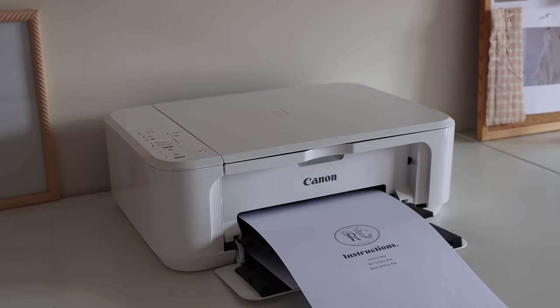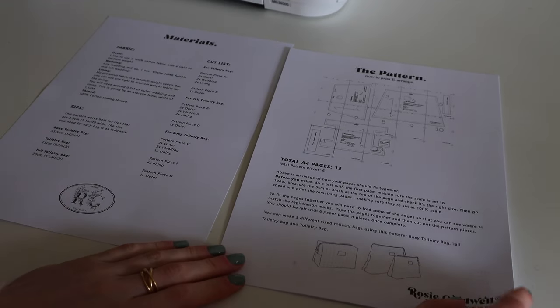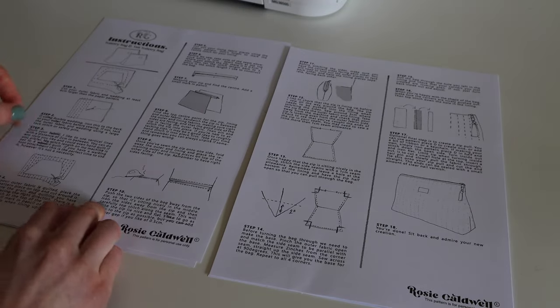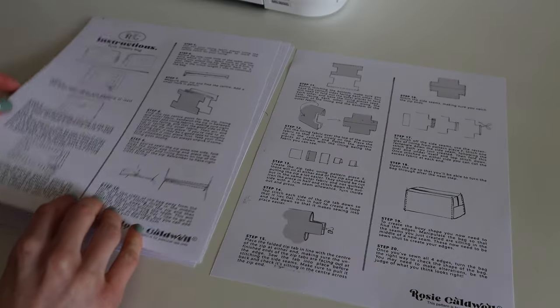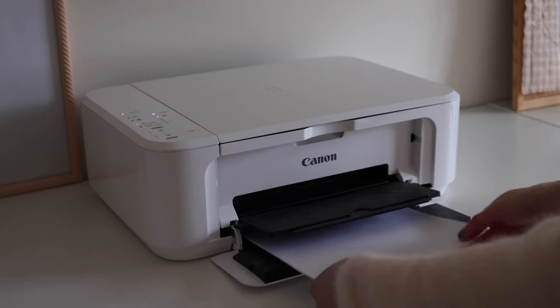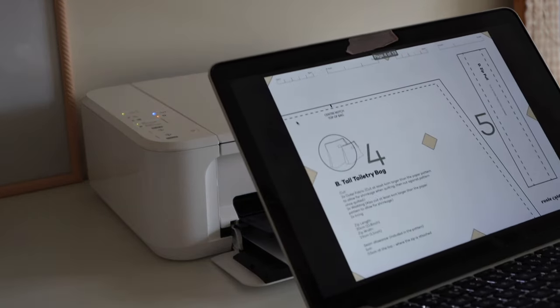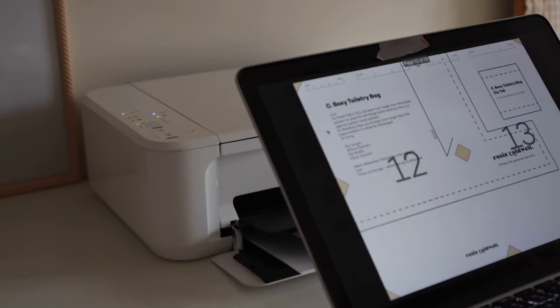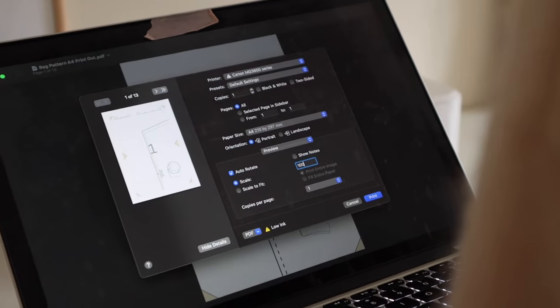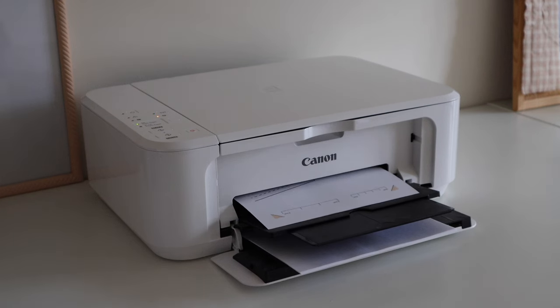I'm starting off by printing out the instruction booklet. You don't have to do this at all, but I just wanted to print it out to show you what it looks like. If you want to print it out and have it next to you whilst you're making, that's probably quite a good idea. Then you want to go ahead and load your printer with 13 pages of printer paper. We're going to do a test print with the first page — only print page number one — and you want to set the scale to 100%, which is really important.